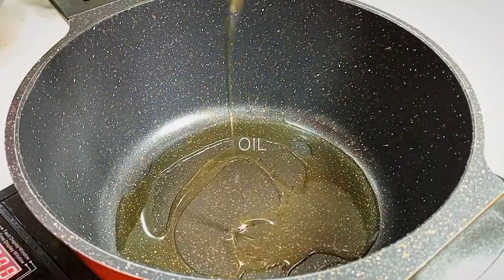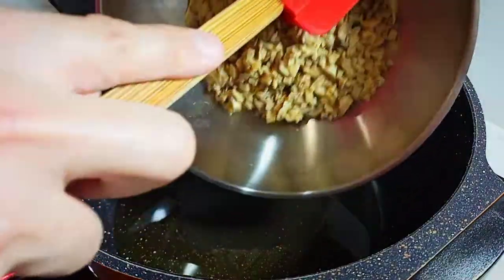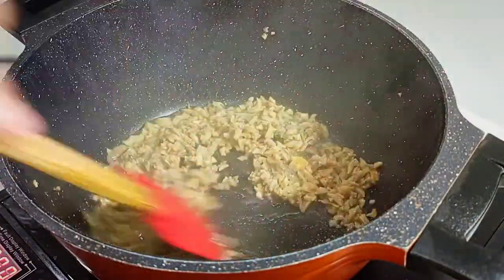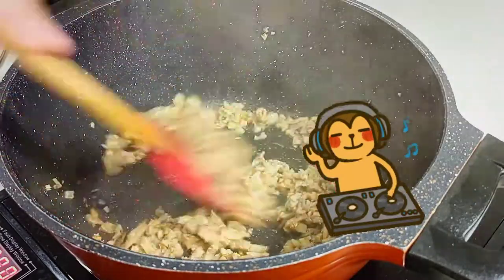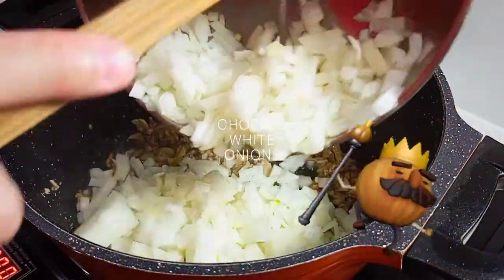Pour our precious oil and immediately add in our chopped up button mushrooms. Give it a good stir. Then, time for the onions to join in the mixture.